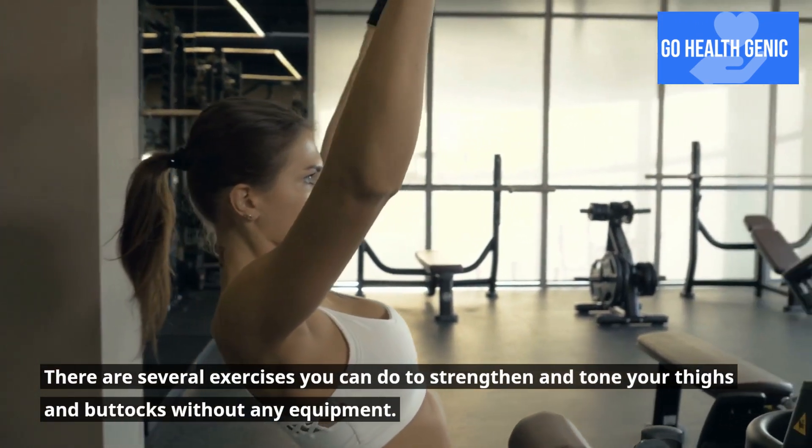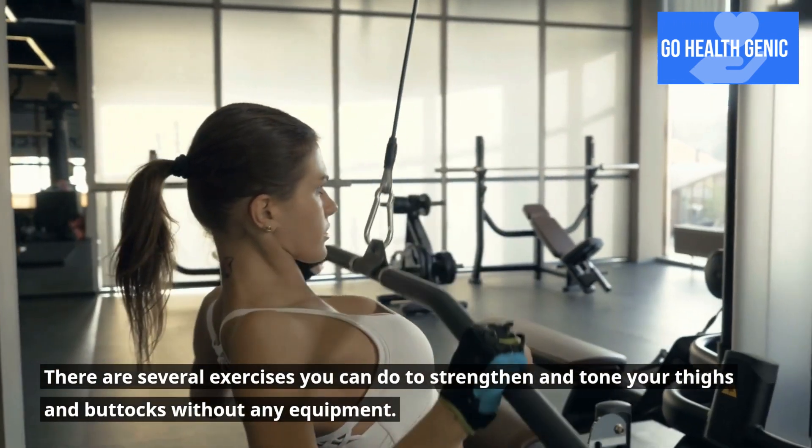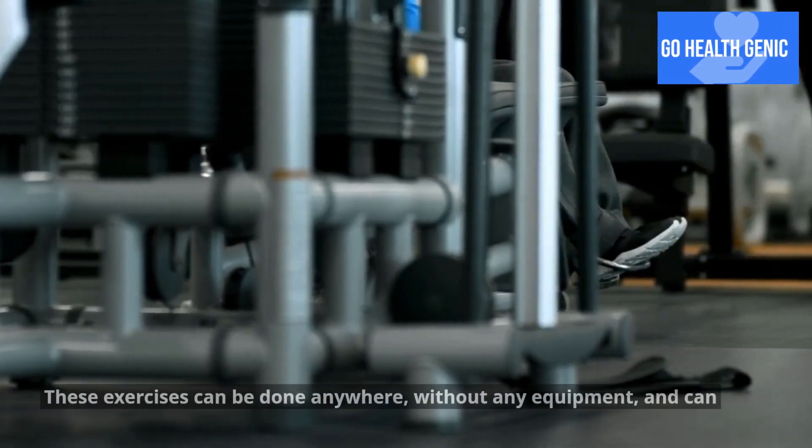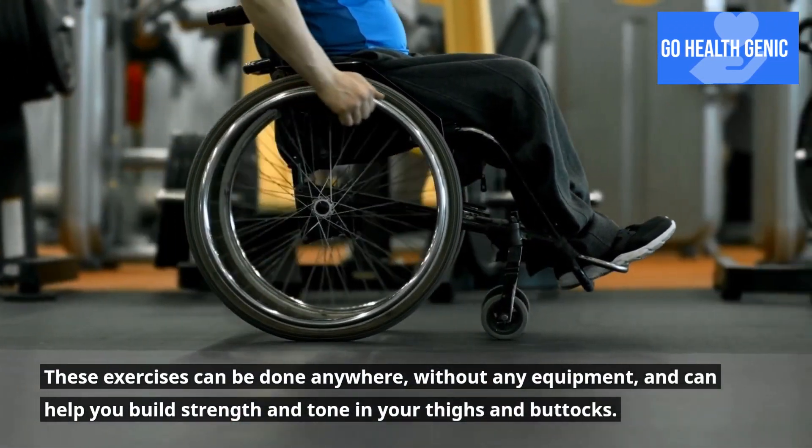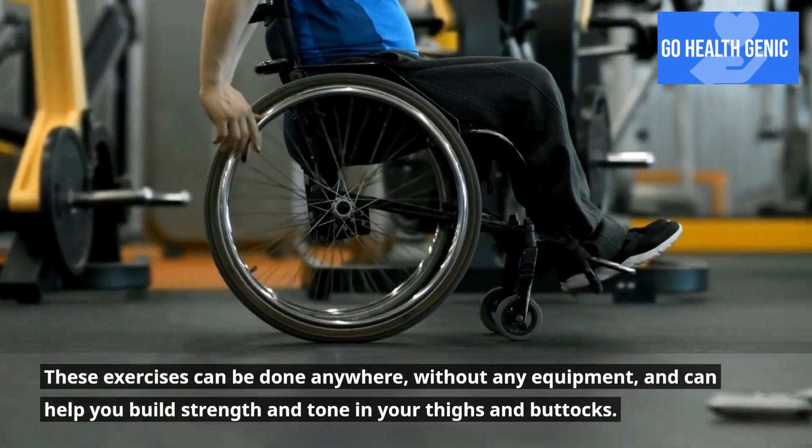There are several exercises you can do to strengthen and tone your thighs and buttocks without any equipment. These exercises can be done anywhere, without any equipment, and can help you build strength and tone in your thighs and buttocks.